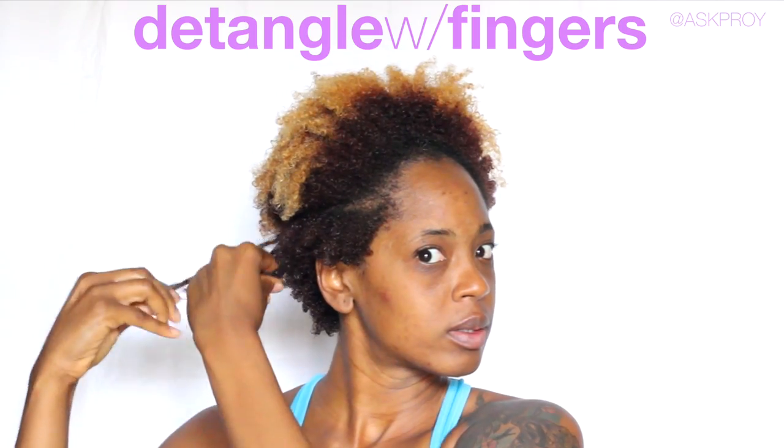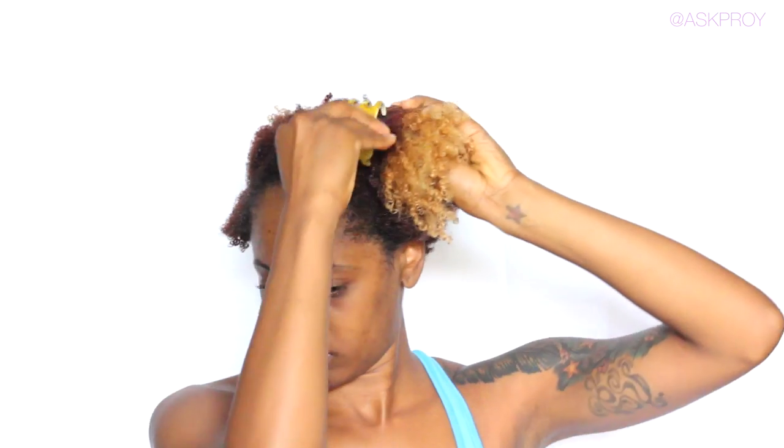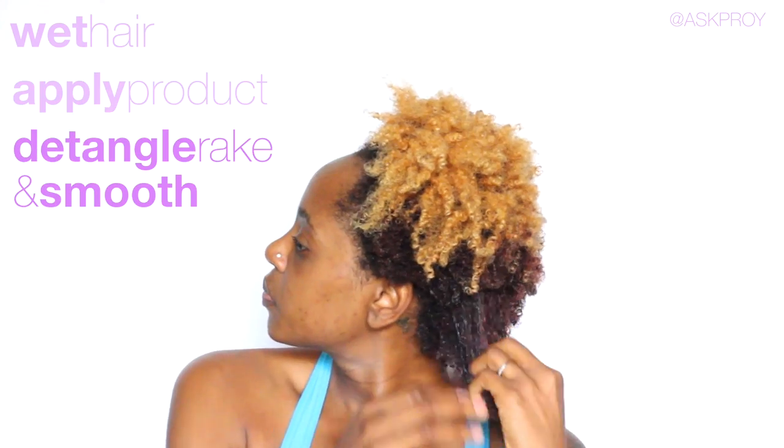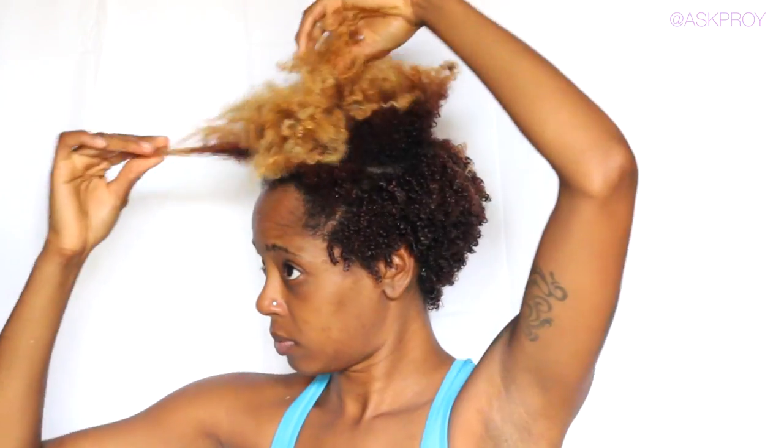Just find that balance so that you're using enough product to clump your coils together. I like to use my fingers for this process, but there are other tools you can use — I'll show you a little bit later. Because my hair is so short on the sides, I don't necessarily have to use anything else. I just wet my hair, apply the product, and detangle, rake and smooth with my hands. In the middle my hair is longer, so I have to take a little bit more time in that section.